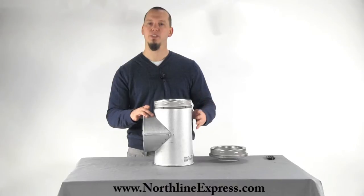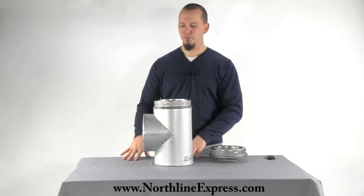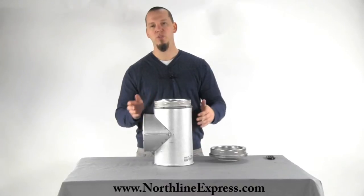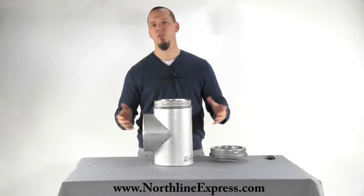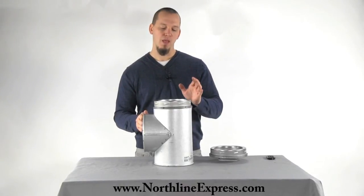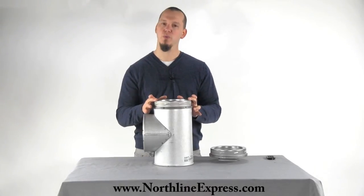The stainless steel is obviously going to be less exposed to corrosion and things like that, whereas the galvalum is a little more susceptible to corrosion. But it's going to be just fine as long as it's enclosed and protected from those elements. So that's how to figure out which one to use.